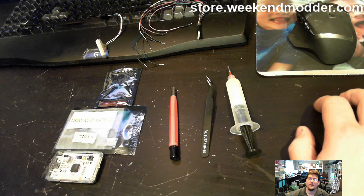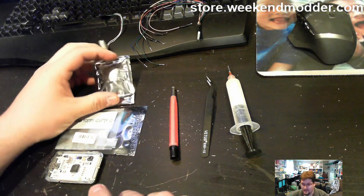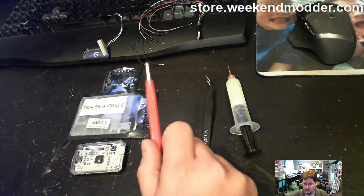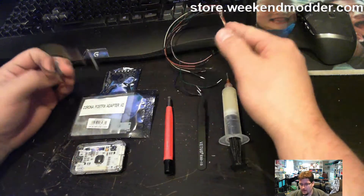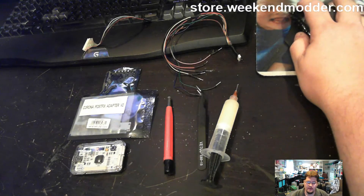Hey guys, Weekend Modder here. Today we are going to do a Corona with a 16 megabyte NAND — a video that I've had requested a number of times by several different commenters. I've got a bunch of Corona 4 gig videos but don't have any Corona 16 megabyte NAND videos. We're going to use an ACE v3, possibly need a post-fix adapter, and use a NAND X to read and write the NAND. We'll use the fiberglass scratch pen to prep the surfaces, a generic set of tweezers, some flux paste, our NAND wires, and if we need to reprogram the chip, the NAND X to chip programming cable. So hang out with me and we'll get into it.